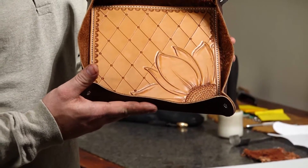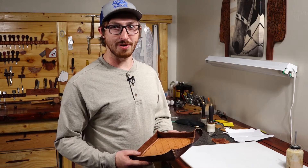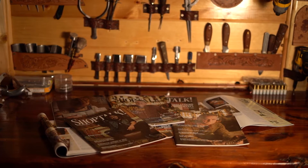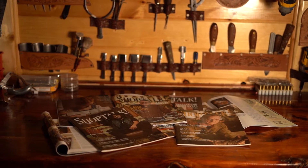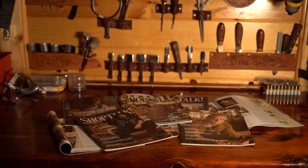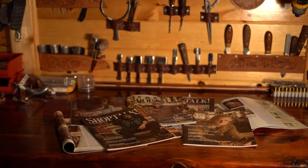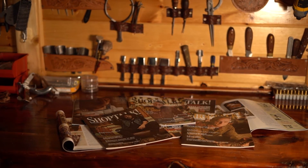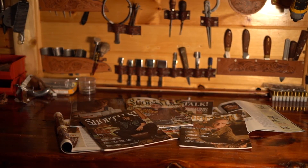We got all of our rivets in it and this is our completed valet tray. Make sure you check out Shop Talk's YouTube channel for our monthly how-to. See you next time!